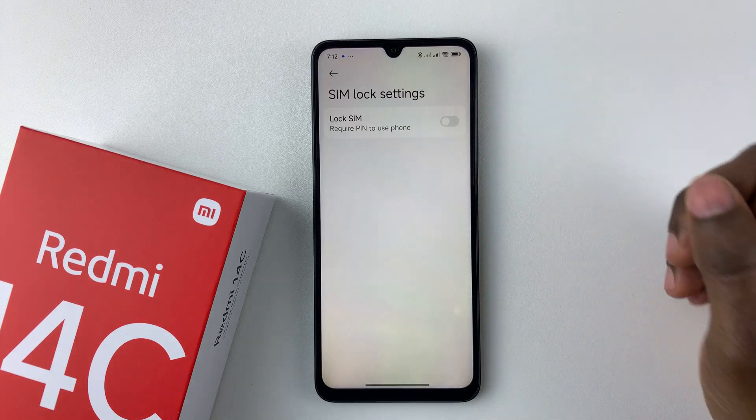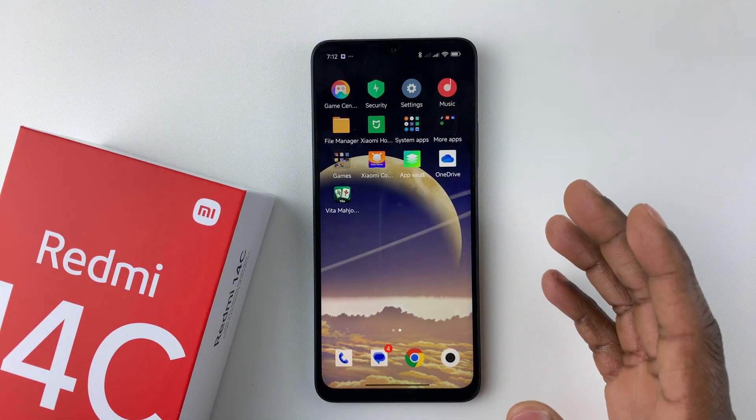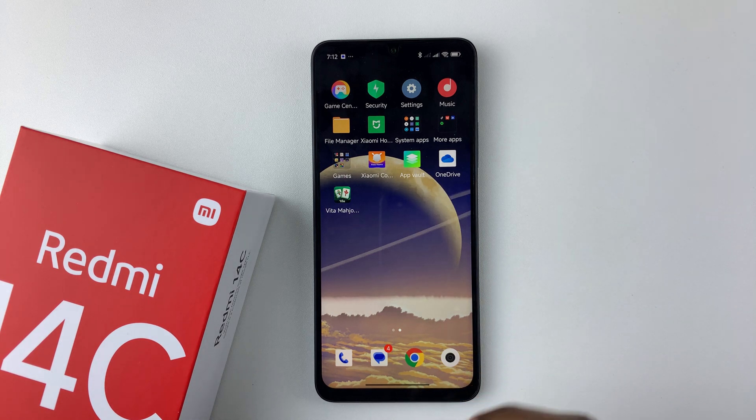And there you go — you have successfully disabled the SIM pin on your Redmi 14c. Whenever you restart your device, you will no longer require a SIM pin to use your device.